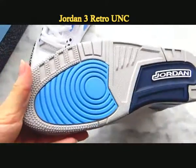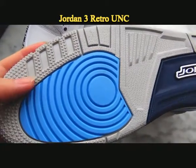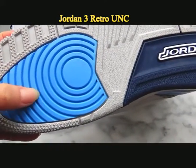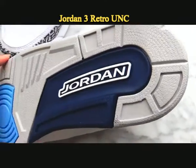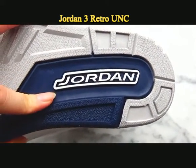Now let's turn down to the outsole. It is grey, light blue, and navy colorway. We can also find the Jordan logo on the back of the heel part.